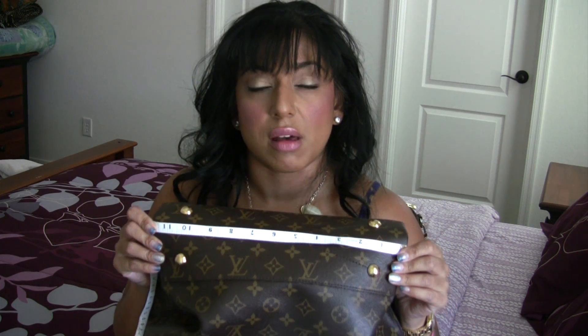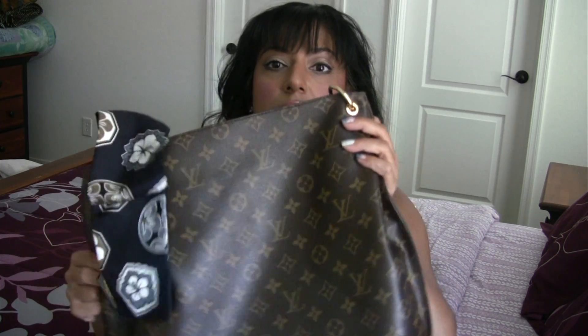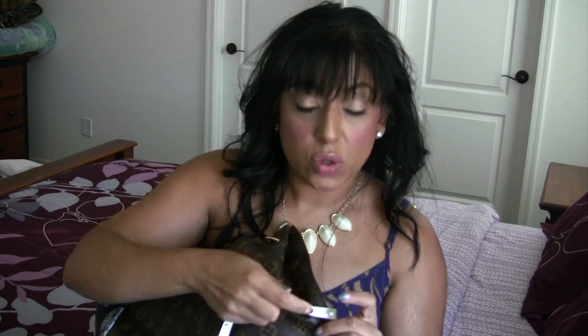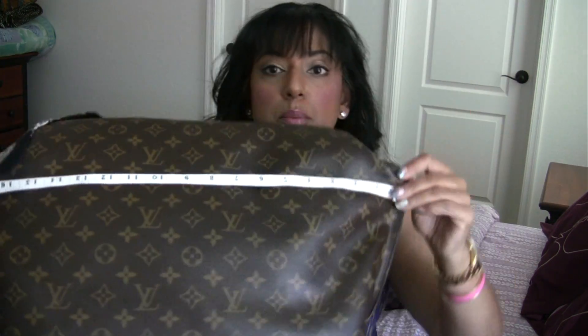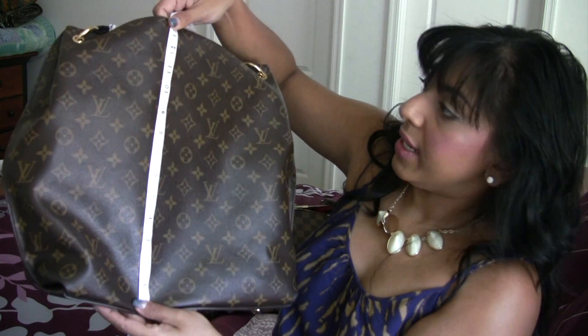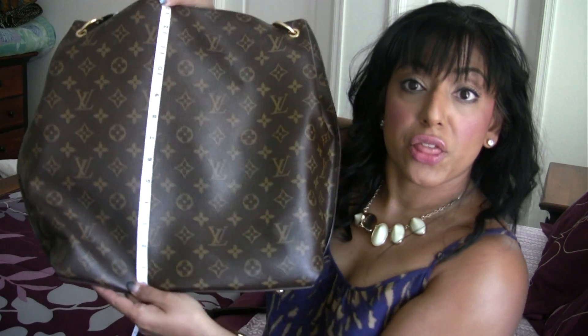Now for the measurements of this bag. It measures approximately eleven and three-quarter inches on the bottom. The width does extend out further than the base — if I measure across the middle of this bag, it goes to about eighteen and a half inches. And measuring how tall this bag is, it is approximately thirteen and a half inches.